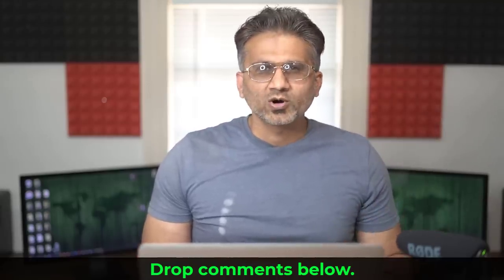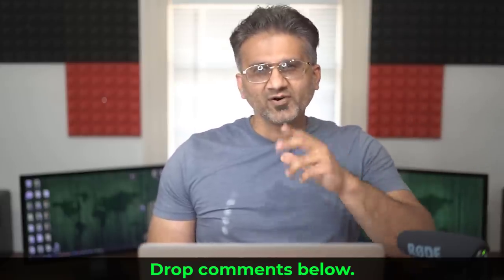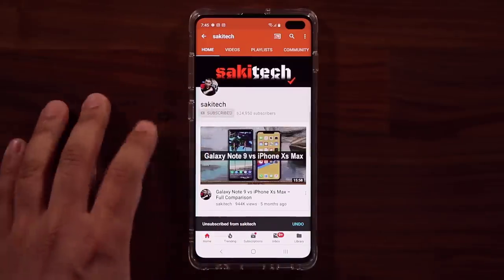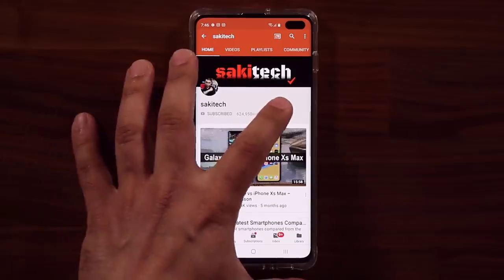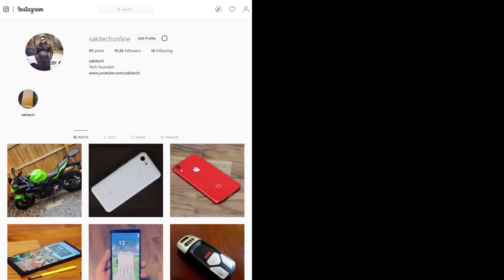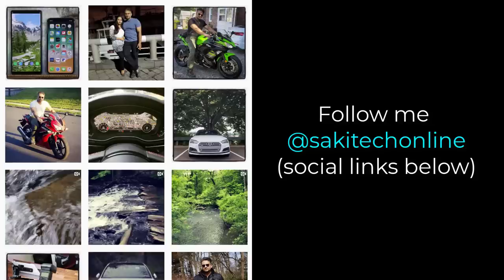Any questions, comments, or concerns, drop them down below and let me know. Have a fantastic day! If you found this video useful, make sure to subscribe to Socky Tech by clicking that button, and also click that bell icon to get notified every time I upload a new video. If you use Twitter, Instagram, or Facebook, you can follow me at Socky Tech Online to get the latest updates as well.